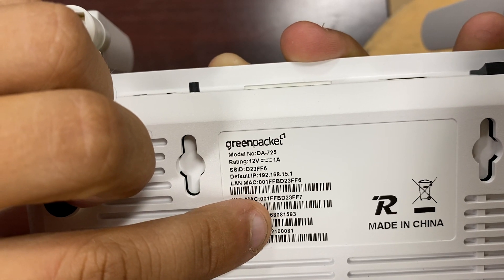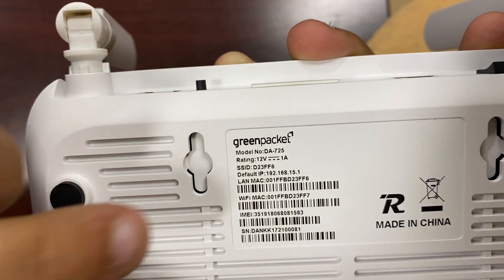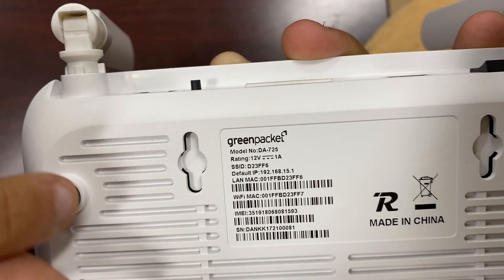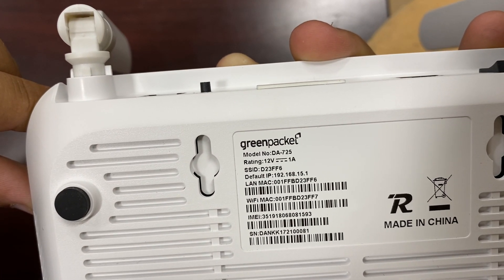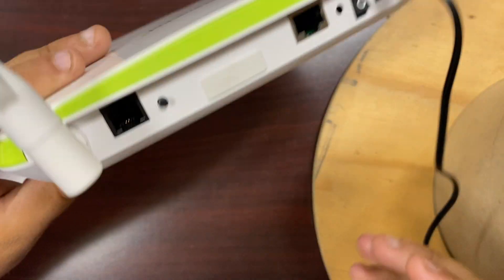The last six here is 081593, so your password is going to be KCOE081593. Make sure it's all lowercase. Once you do that, your device should be connected.